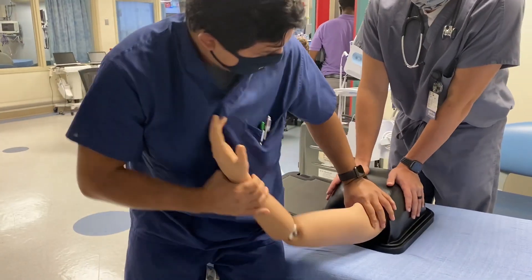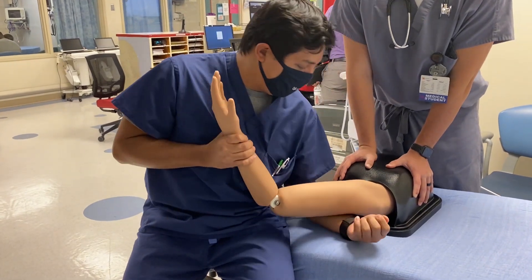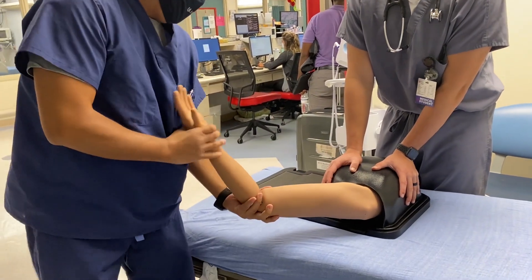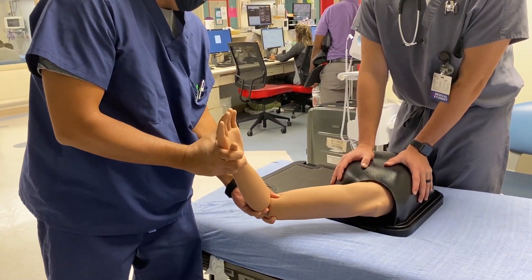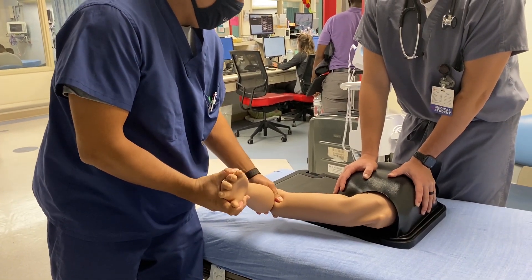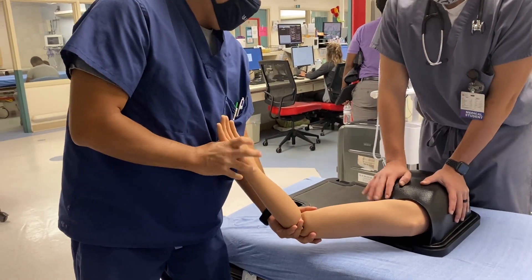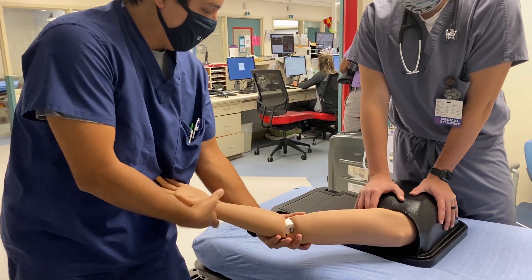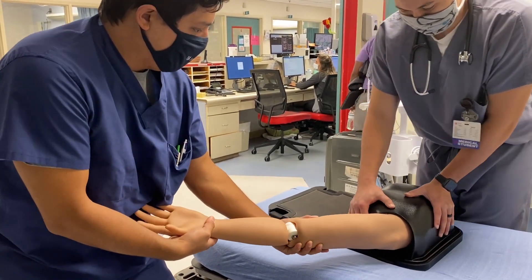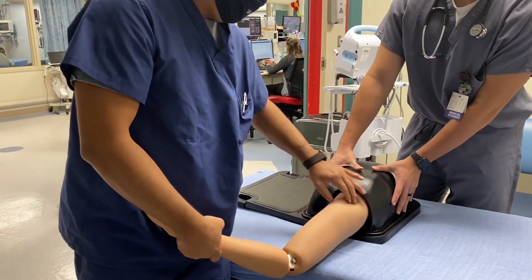Now let's dislocate it again — use your left arm under there. With the arm dislocated, you're going to do external rotation. Adduct a little bit, elbow in. If that's not working, extend the arm completely out, put traction on, and then move it up like the Milch technique — all the way up over the head and it goes in.